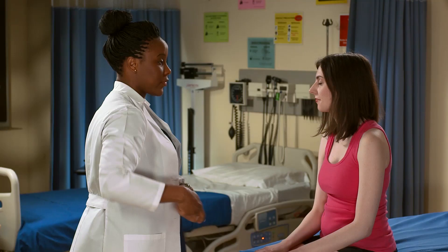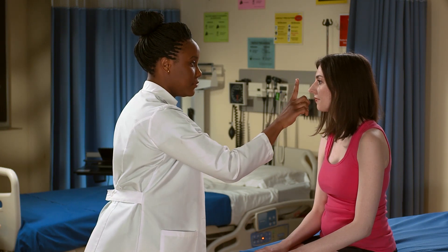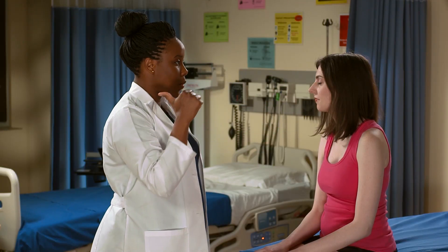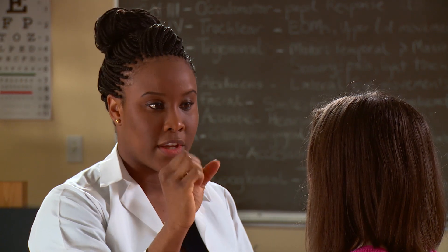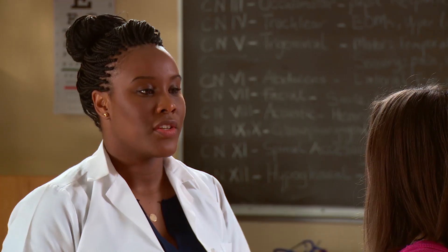Moving on, I'm going to also assess your eyes for accommodation. Emily, I'm just going to have you look right at my finger. Now look at the wall behind me, and back at my finger. When you looked at my finger, your pupils constricted; when you looked at the wall, they dilated — meaning they widened; and when you looked back at my finger, they constricted again. That's accommodation.